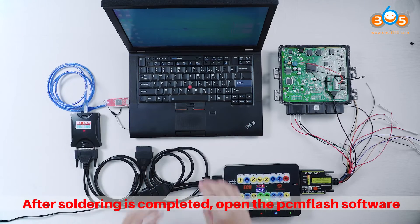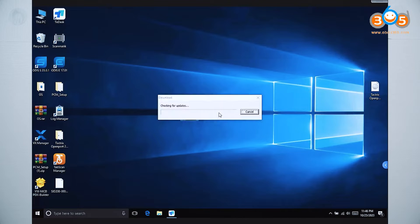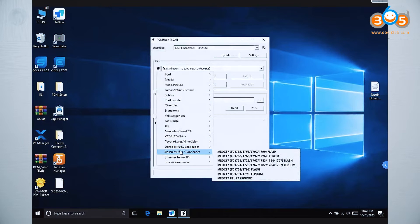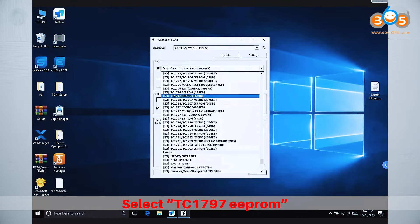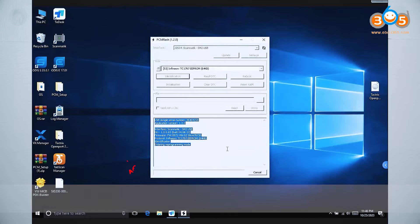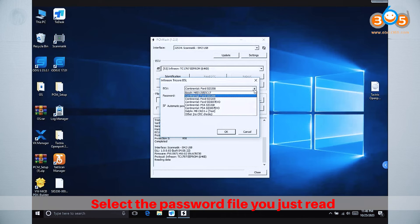After soldering is completed, open the PAMFlash software. Select TC1797e Pro and click Identification to identify. At this time, manually pop up the switch button, and click Read. Select the password file you just read.